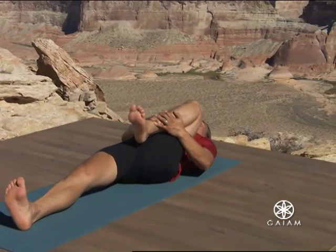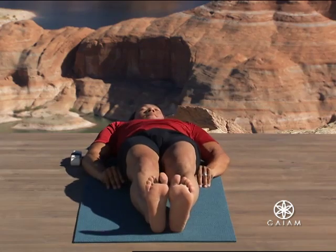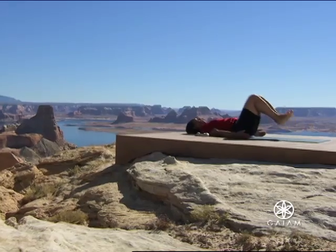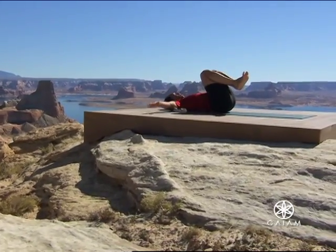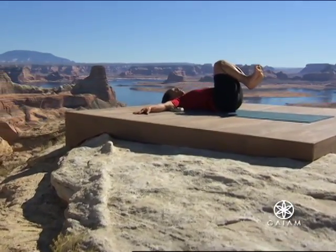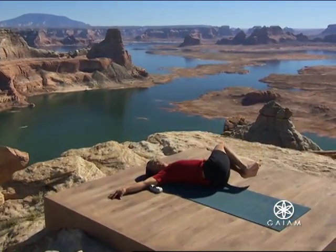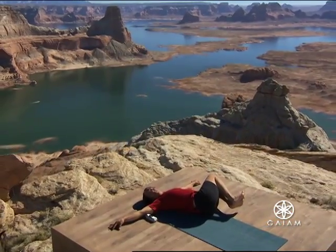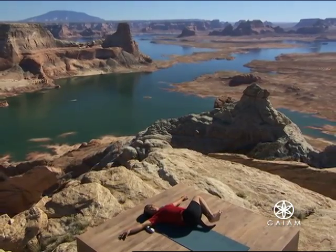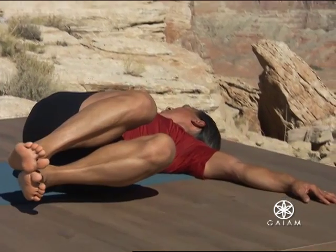Extend both legs along the ground. Your buttocks flesh moves down towards your heels. Inhale. On your exhalation, bend both legs into your chest. Reach your arms out to the sides, palms facing down. Drop your knees over to the left. Keep them slightly off the ground as your spine unwinds to the right. Your belly starts the twist to your right. Your chest and your head follow.